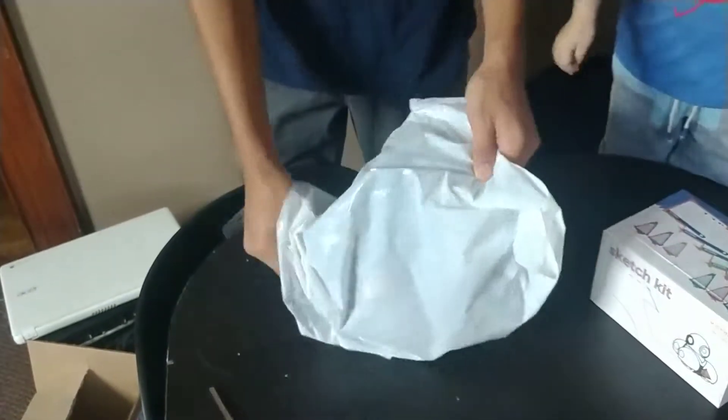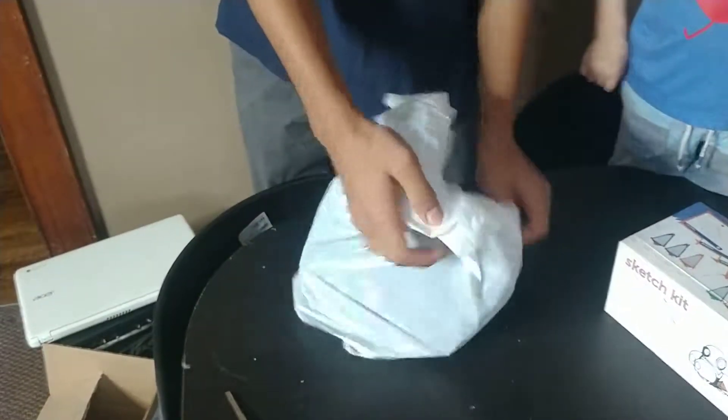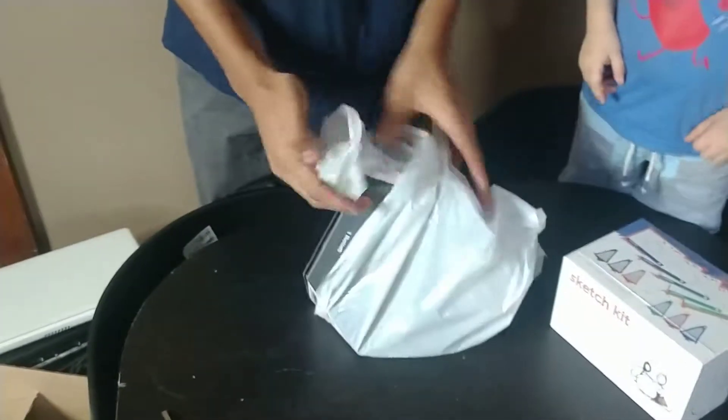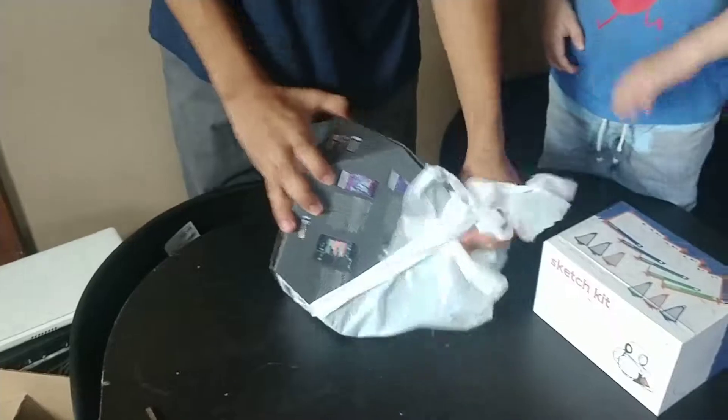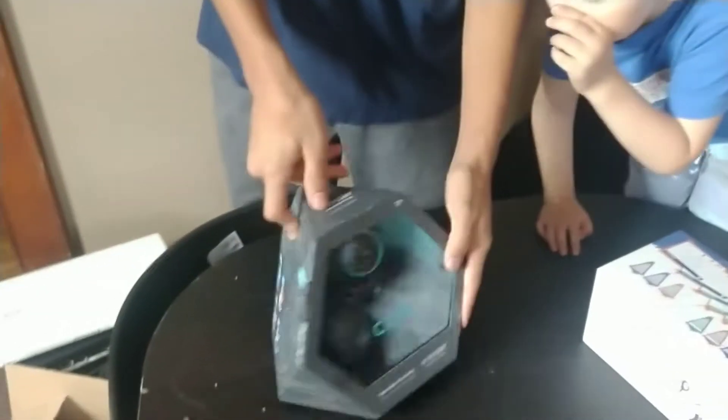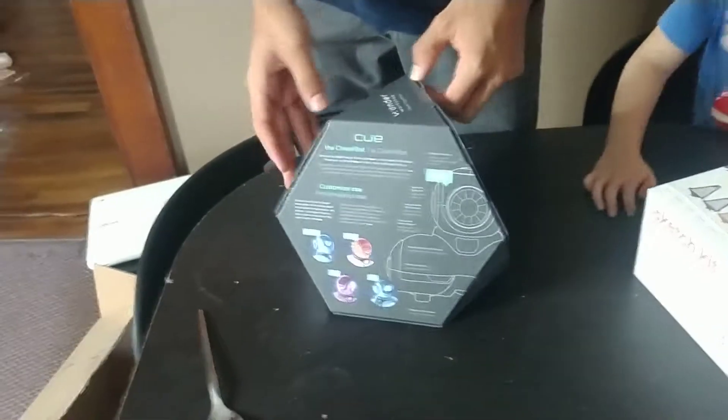In this bag we have the Q himself — or themselves, maybe herself. Oh, look at it. It's fancy.